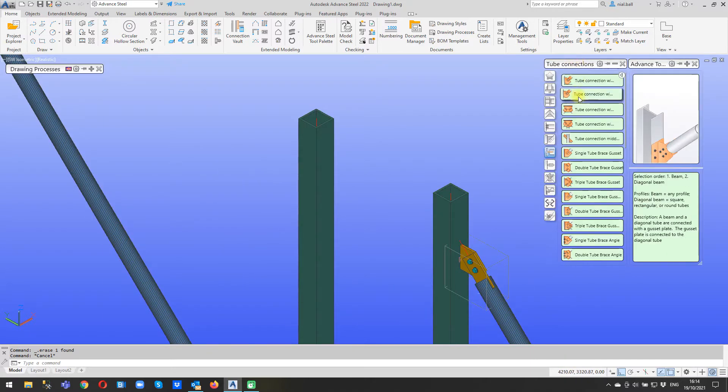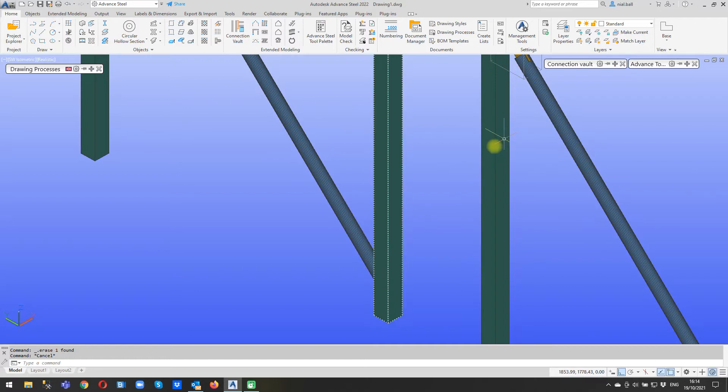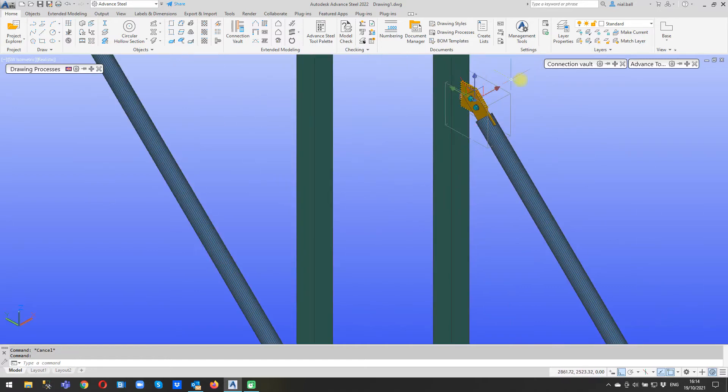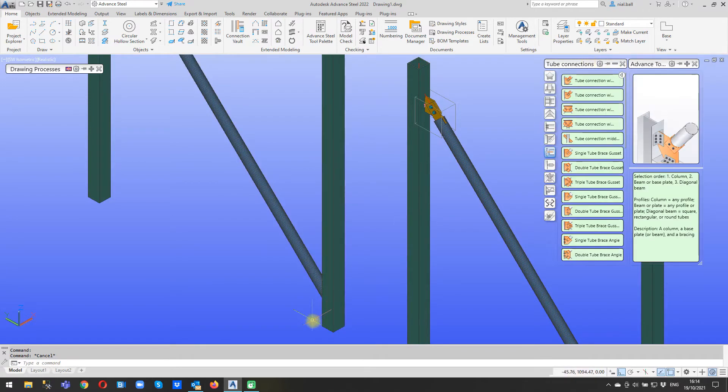If I put this in from scratch, it's this one I used: tube connection with sandwich plates. I could have used this other one - it would have done pretty much the same except that is an additional connection, meaning I can put the joint in between a column and a base plate and it will weld to both and also the diagonal brace. I haven't got a base plate in this instance so I'm going to use just this one here: tube connection with sandwich plates.